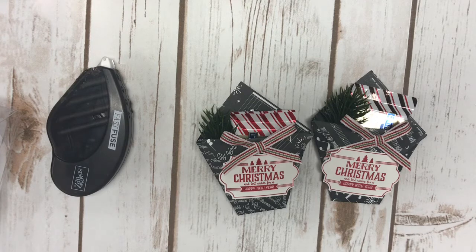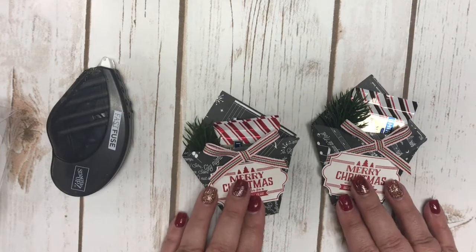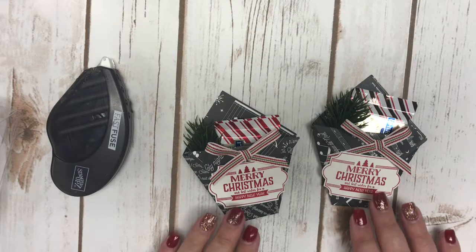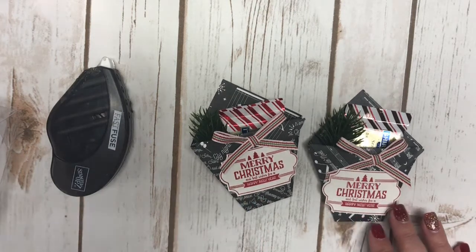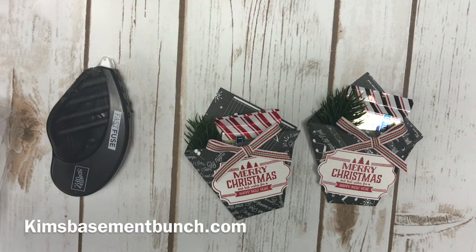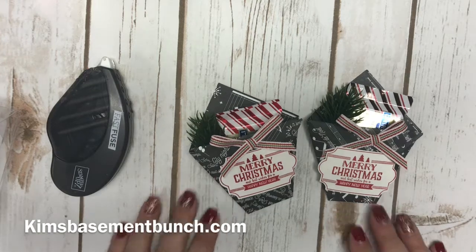I'm planning to give these to a bunch of my co-workers and people in my building as a little token of my appreciation for their friendship. It's going to be a nice wow moment for them, and who knows — it could even be a conversation starter to get them into making things like this for their own loved ones. Thank you for stopping by — the blog post for this video will be in the description, along with a full supply list. I hope you enjoyed this quick, simple project. Have a great day!